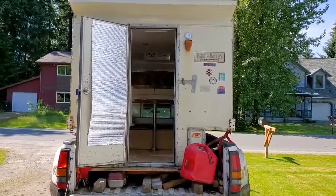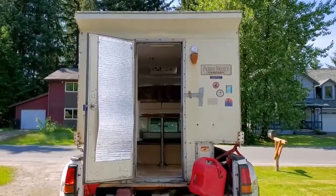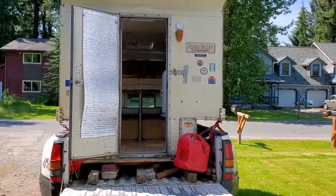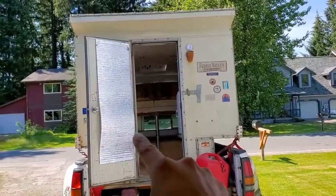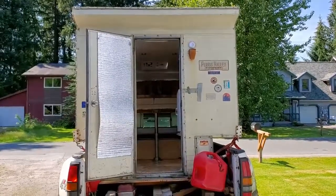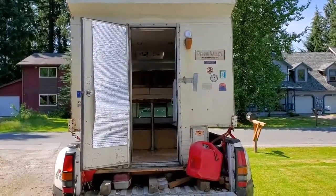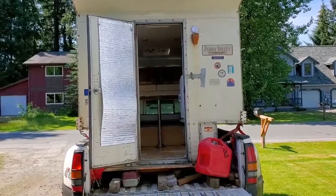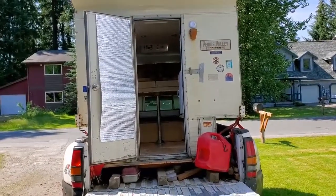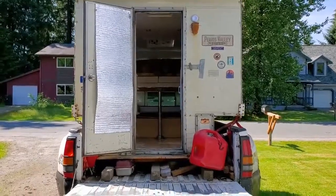Redid the insulation, hung the paneling, painted the walls. Threw up this reflective bubble wrap insulation stuff over the windows, because it gets really bright here in Alaska — sun comes up at 2:30 in the morning where I'm going, and that ain't cool. It's just too bright, and it gets way, way freaking hot. So it's nice having that stuff to reflect it. We'll see how it works.